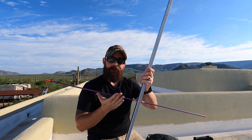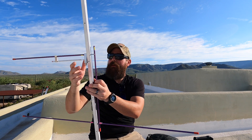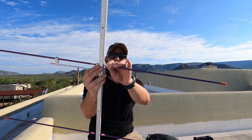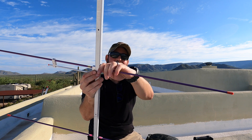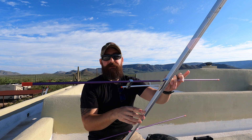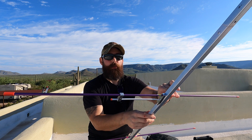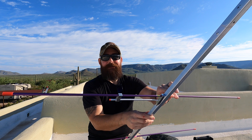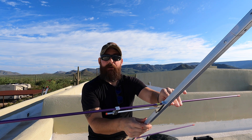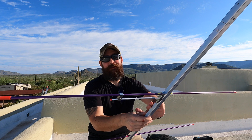This is the reflector — it's the bottom set of elements. Next we need to get the driven element. If you're a satellite operator and want to operate on an uplink and downlink frequency, you can put on both the two meter and 440 elements and run a duplexer from Arrow so you only need one feed line. The problem is I'm not a satellite operator and the duplexer can only handle 10 watts, whereas I prefer to run 20 watts for this type of work, so I'm not running a duplexer.